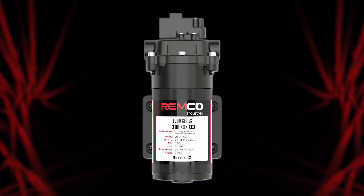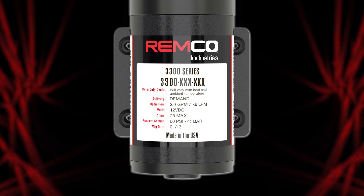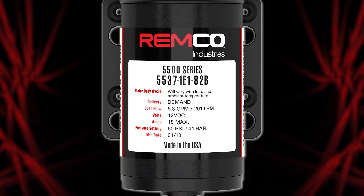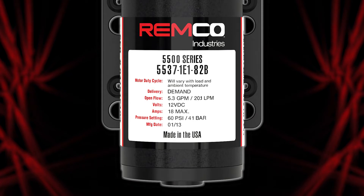We have pumps small enough for introductory light duty spraying, as well as high flow heavy duty pumps for larger three-point and trailer sprayers. In this video series, we will educate you on all of our professional grade pumps, but first you should be familiar with some of our terminology.